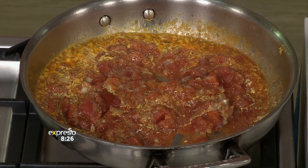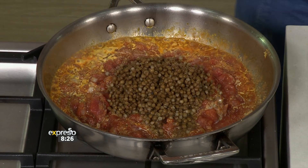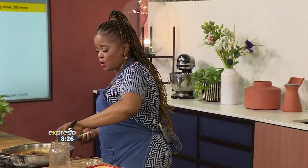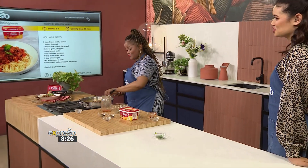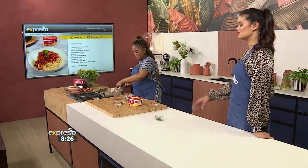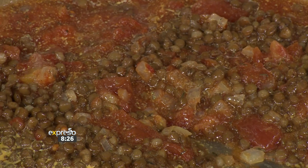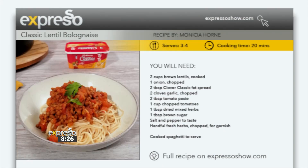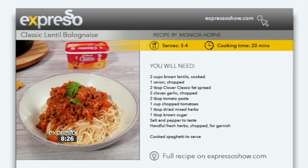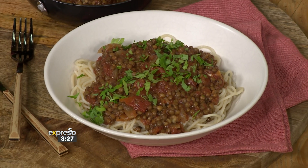Even tomato sauce would work if you don't have crushed tomatoes — it just has a bit more sugar in it, which is why we prefer crushed tomatoes. We're going to let this cook down for about 20 minutes and our dish is ready. Chef Tumi has shown us how to make an alternative lentil bolognese, and if you want to get your hands on this delicious recipe, it is available on our website at expressoshow.com. If you've missed any of the steps on how to make this delicious recipe, here they are again.